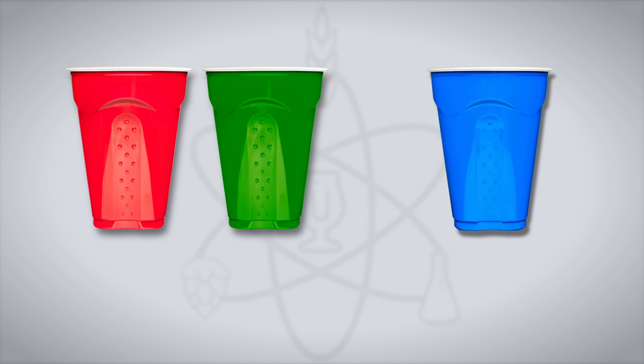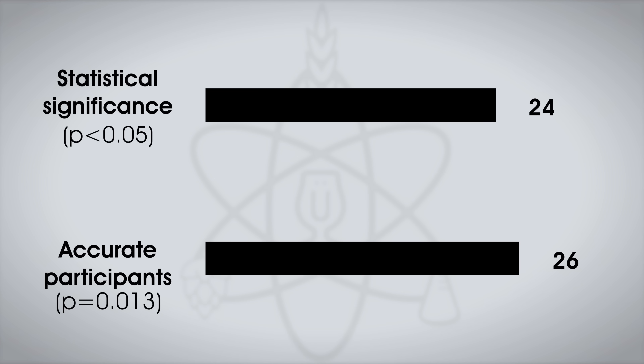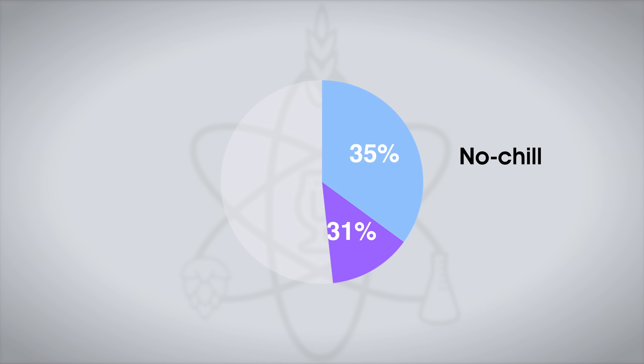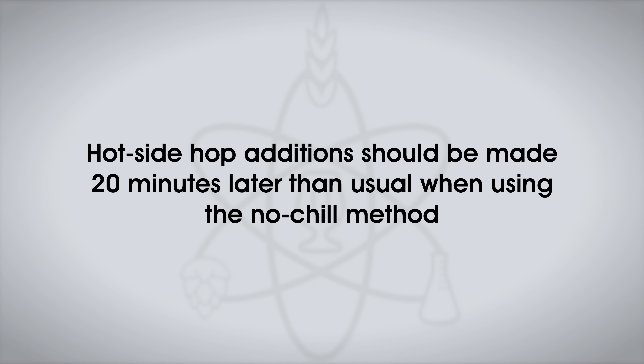A whopping 53 people took this triangle test, where each participant was served two samples of the no-chill beer and one sample of the rapidly chilled beer. 24 tasters would have had to accurately identify the unique sample to reach statistical significance, and a total of 26 did, indicating participants were able to reliably distinguish the beers. The 26 who made the accurate selection were asked to select the beer they preferred, still blind to the variable. Nine tasters reported preferring the no-chill beer, while 17 liked the rapid-chill beer more. The no-chill beer was noticeably more hazy and described as more bitter, likely due to ongoing isomerization from hops remaining in the hot wort — which could possibly be accounted for by adjusting hopping rates. It is commonly said that hot-side hop additions should be made 20 minutes later than usual when using the no-chill method.